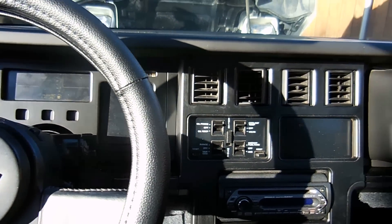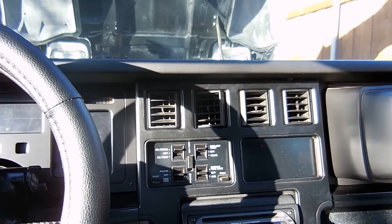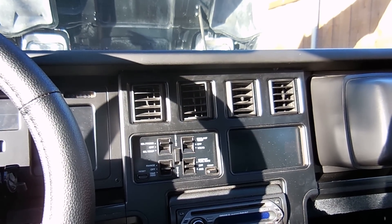The other thing I was having is my idle was really, really high and the code was intermittent. The check engine light would pop on and off over and over. So we're going to go ahead and diagnose it. It's actually pretty easy.